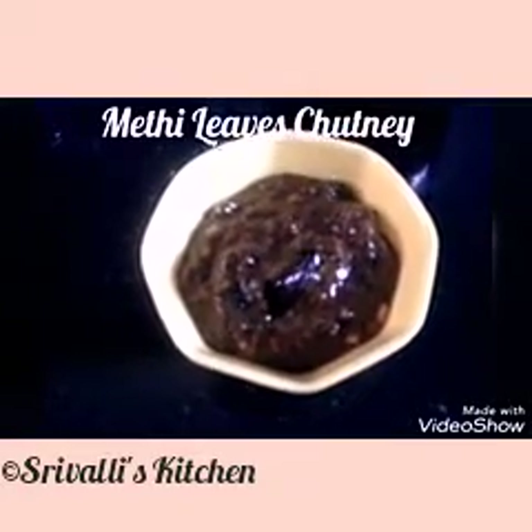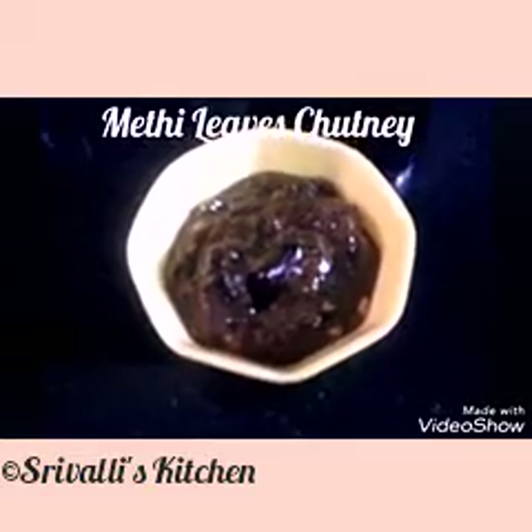Thank you for watching. If you like my videos, do subscribe to Srivalli's Kitchen. Thank you.